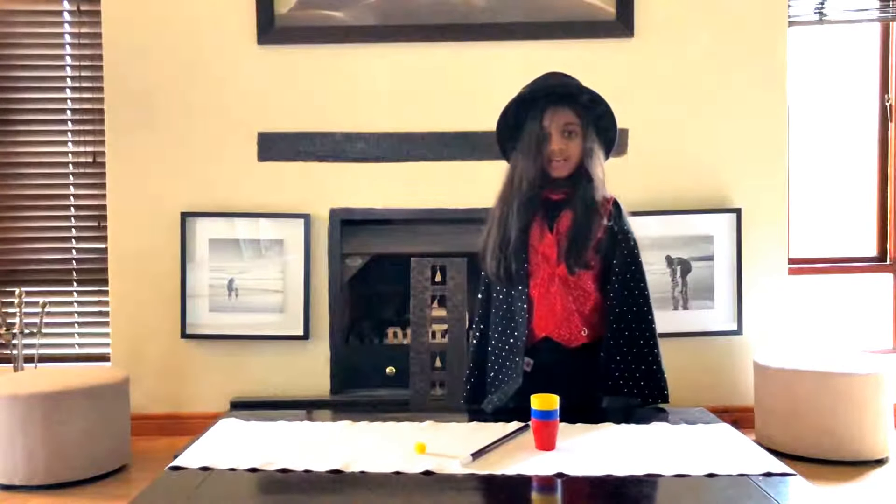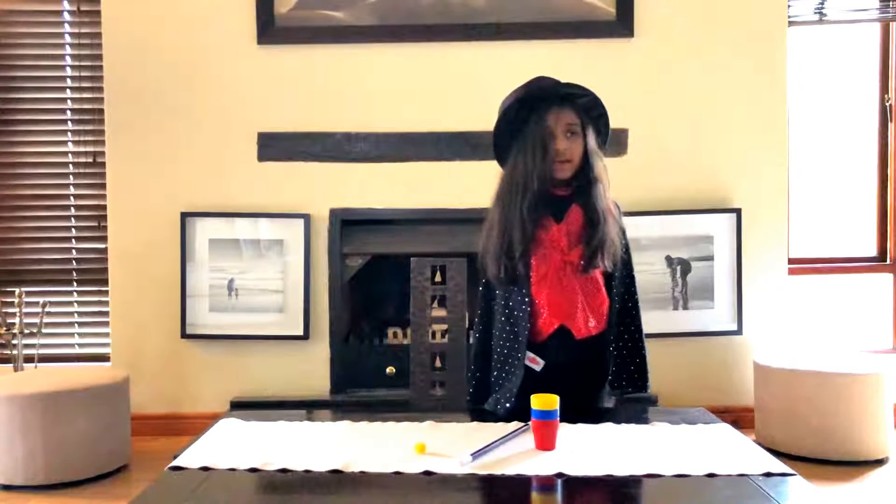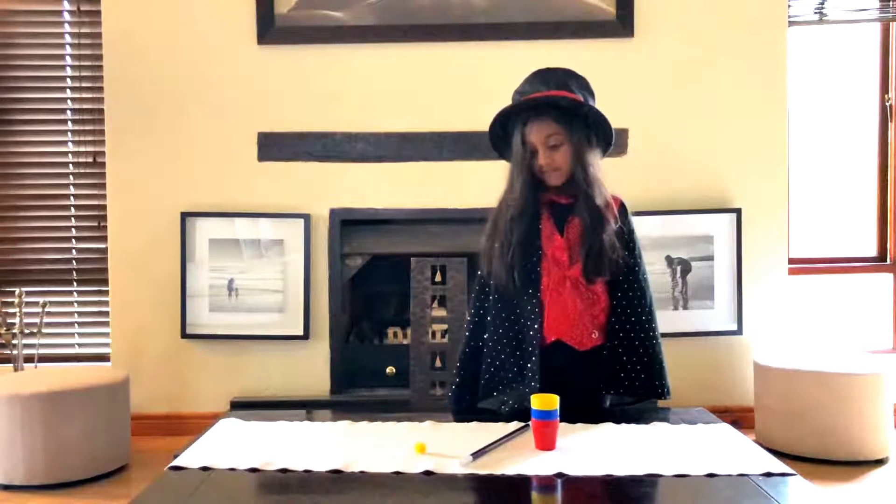Hello boys and girls, it's me, Mike. Today I'm going to perform a trick for you.